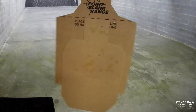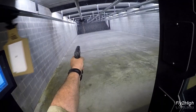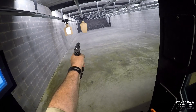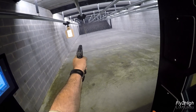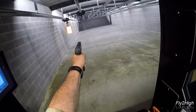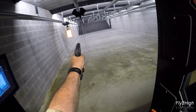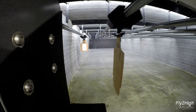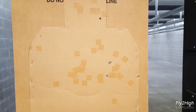They are still falling a bit to the right, again. Oh my god, that's even worse.